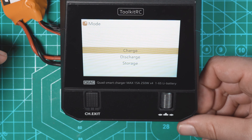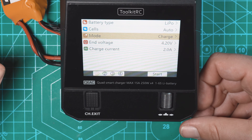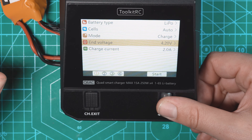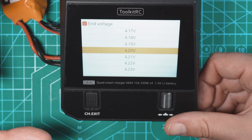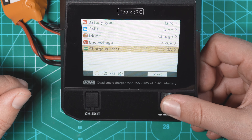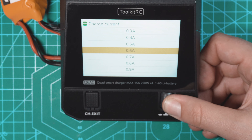Scrolling down to Mode, we have three simple modes: charge, discharge, and storage. I'm charging the battery so I'll put it on charge, which will balance-charge it since we have the balance lead plugged in. End voltage is where you can select the individual cell voltage to charge to — typically with LiPos you want 4.2V; LiHV batteries charge to 4.35V. Finally, charge current: this is a 650mAh battery so I'm going to bring this down to 0.6 amps.